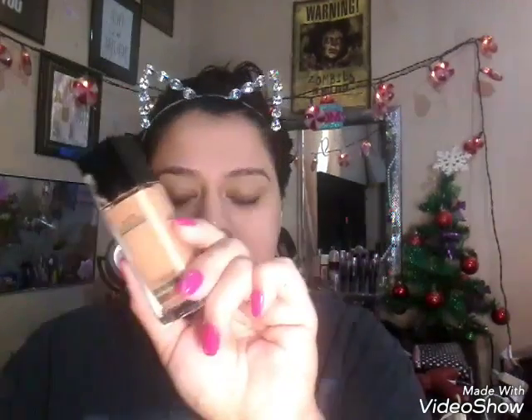Today I'm gonna go in with my Matte Poreless Fit Me foundation in the shade 322 Warm Honey. I totally did not realize I had the TV on in the background. I forgot I wanted to color correct — I never do, but today I was like, eh, might as well. And I forgot my brush.